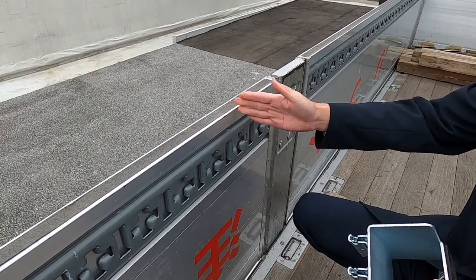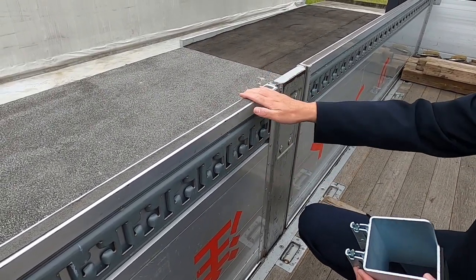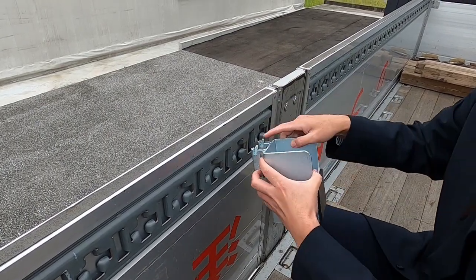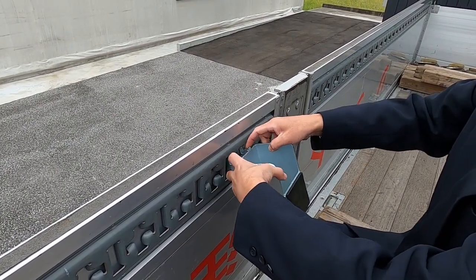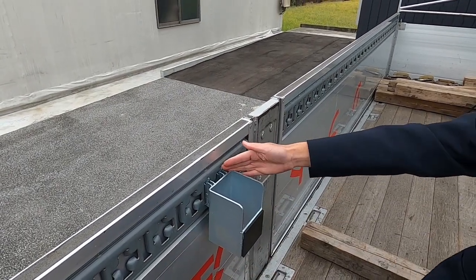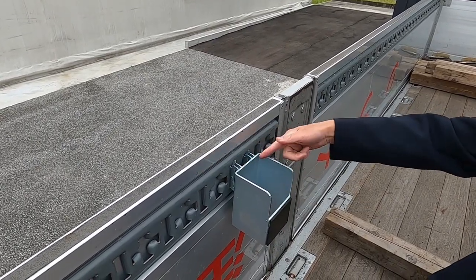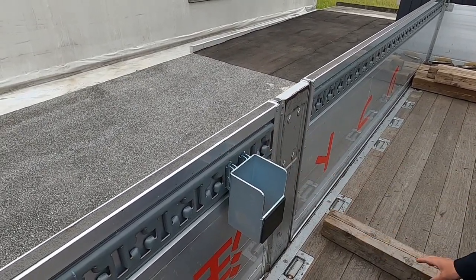I'm going to put a little bit on it. First, the bus driver's steering wheel is a little bit more. It's a little bit more than the bus driver. We're going to put a little bit more than the bus driver. The bus driver has 90 meters.